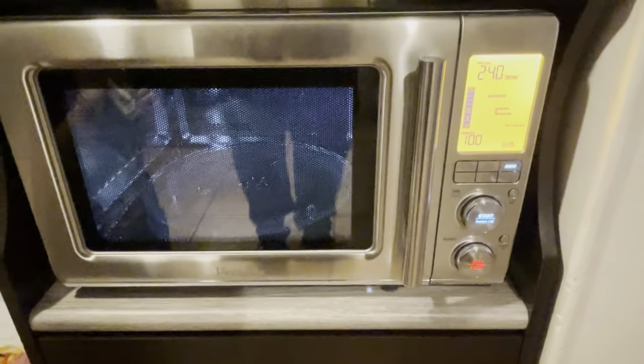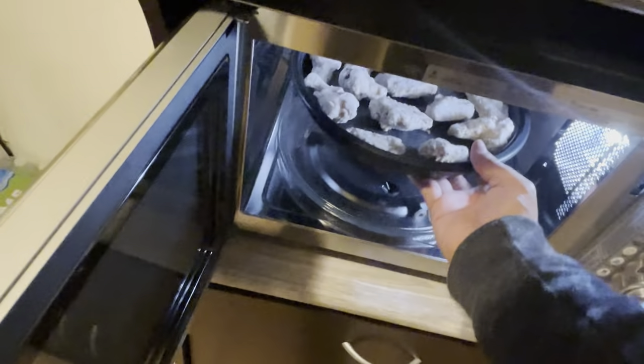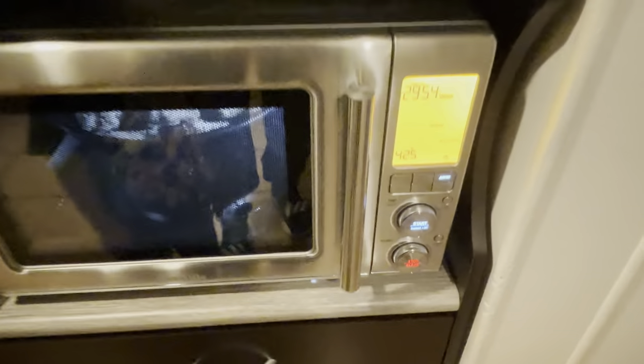All right, the preheating is done! Let's throw these bad boys in there. I love this feature — and remember to always hit start because it doesn't auto-start for you. All right, we'll be back in about 15 minutes so I can turn them over.